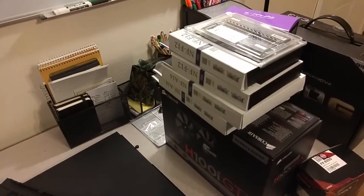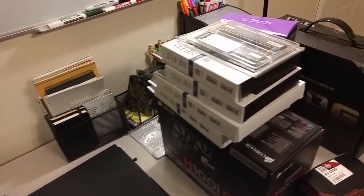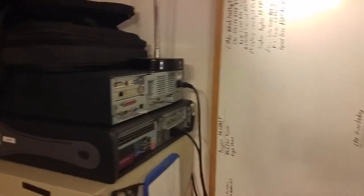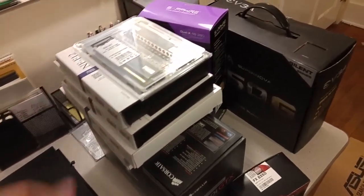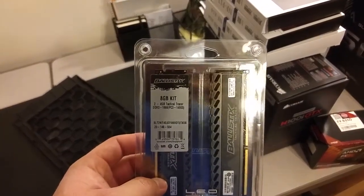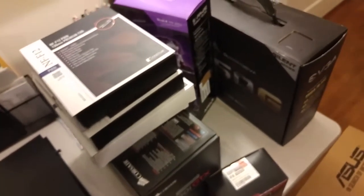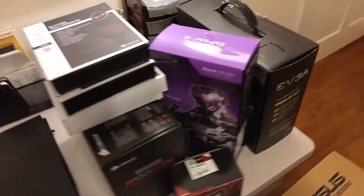I picked up some of the Linus Tech Tips limited edition fans — I got a couple of the NF-A14s and NF-F12s. Pretty excited to use those; first time using Noctua in my main system. I got another 8 gigabytes of RAM to get me up to 16, because if I'm going to be doing any video editing I kind of need that extra memory. Got a second R9 280 Dual-X from Sapphire to go Crossfire, and I'm bumping the PSU up to an EVGA SuperNOVA 1050G — fully modular. I'm pretty excited.